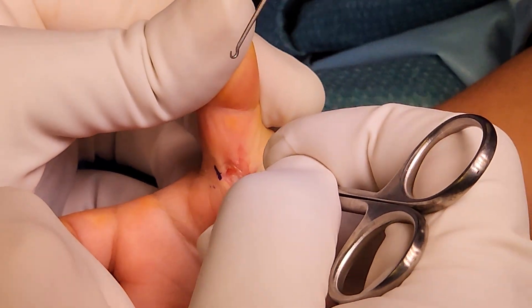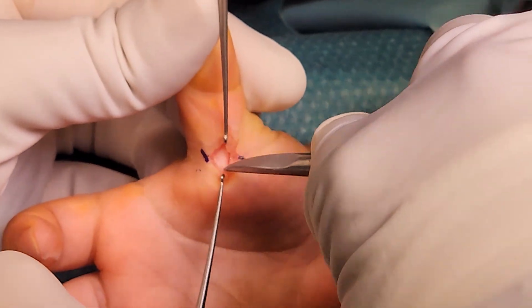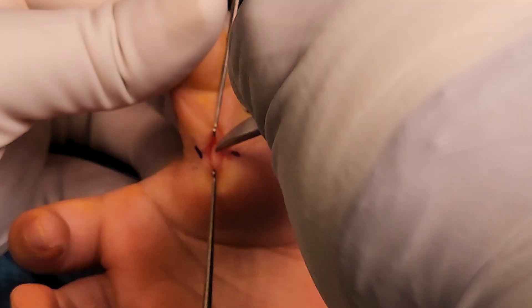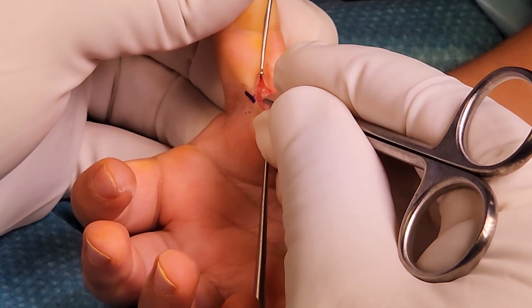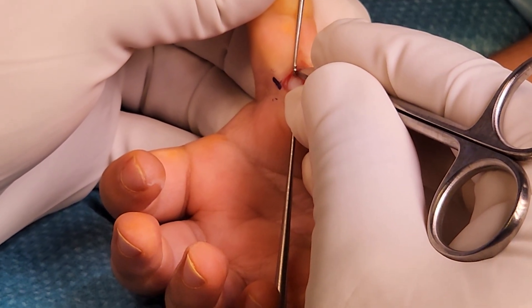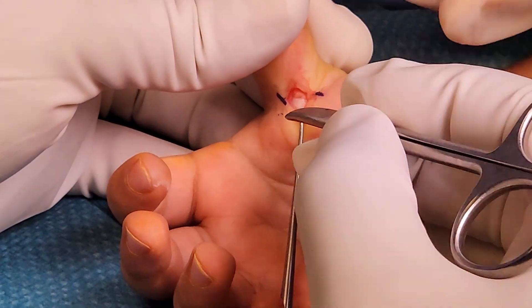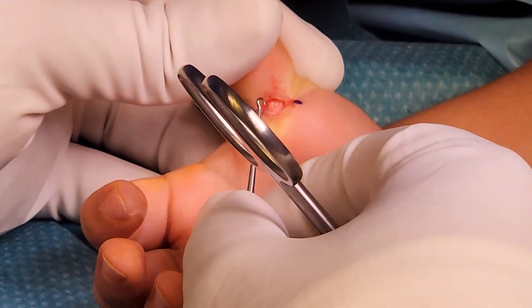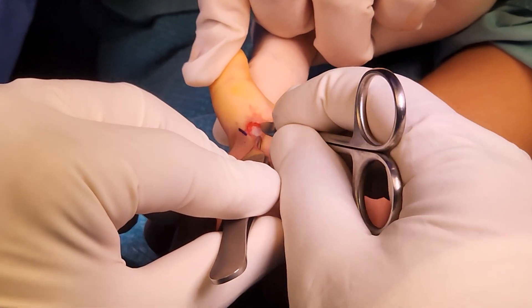Use blunt dissection to take the A1 pulley away from the neurovascular structures. The A1 pulley is the white glistening structure; you need to identify its proximal and distal parts. Regarding identifying the neurovascular structures, there are two schools of thought: one is to stay in the center and not visualize them, and the other is to identify and protect them. We prefer to identify and protect them so that we are absolutely sure we do not damage them. You can see the forceps just at the lower part of the A1 pulley, going underneath it alongside the tendon.